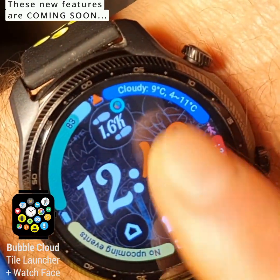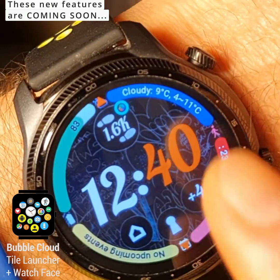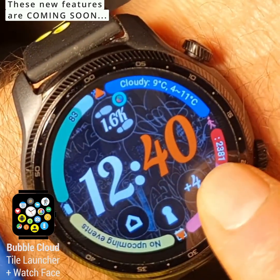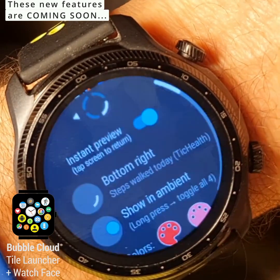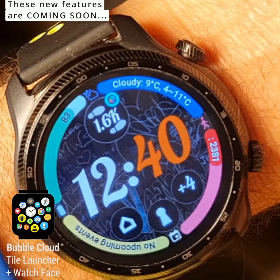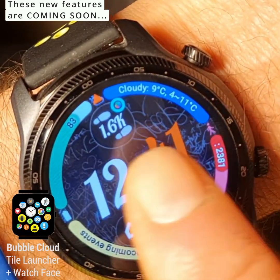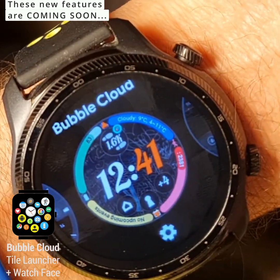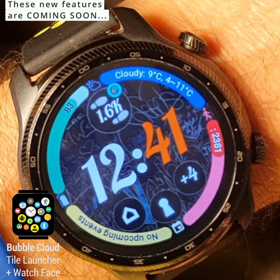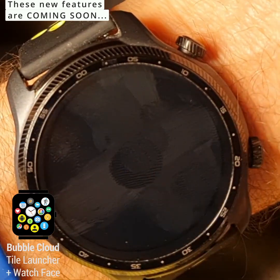This is the inactive screen, where swipes bring in the assistant, tiles, or notifications from the bottom. But even in inactive mode, I can detect long presses now. See how I could long press on that complication to bring in the edit screen. It doesn't work on every part of the screen — of course, if we long press the center of the screen, then we get into the watch face selector. But we can long press certain items.